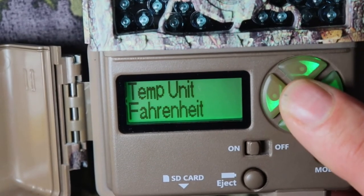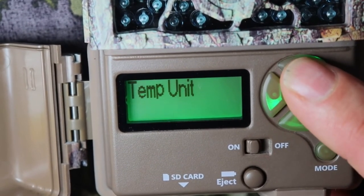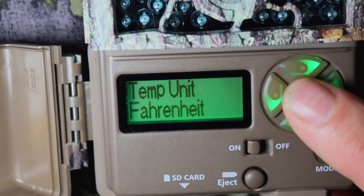Temperature unit — Fahrenheit or Celsius, depending on where you live. I live in the United States, so I'm going to leave it on Fahrenheit.